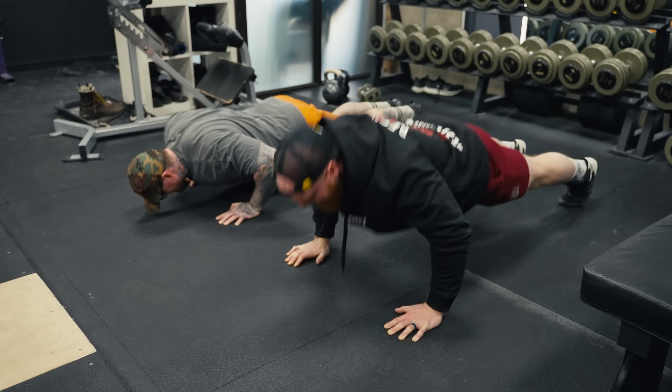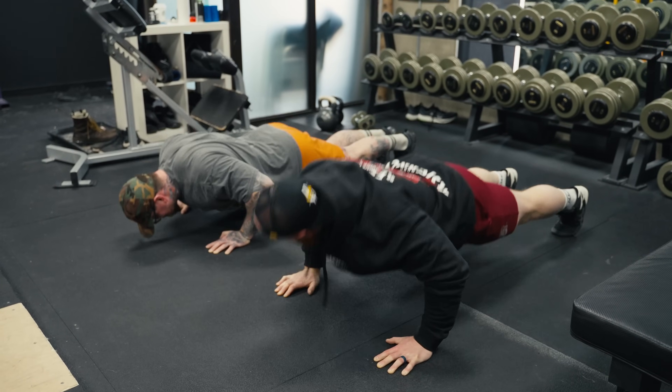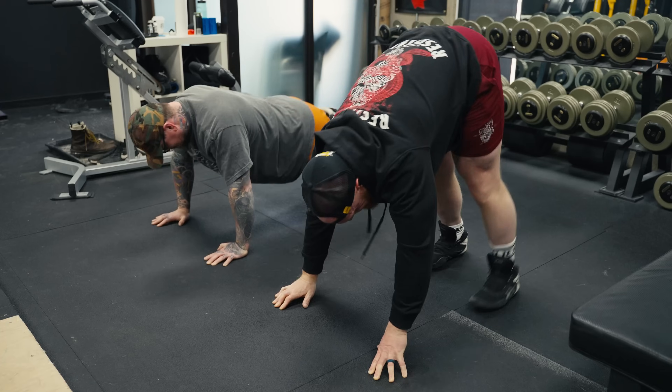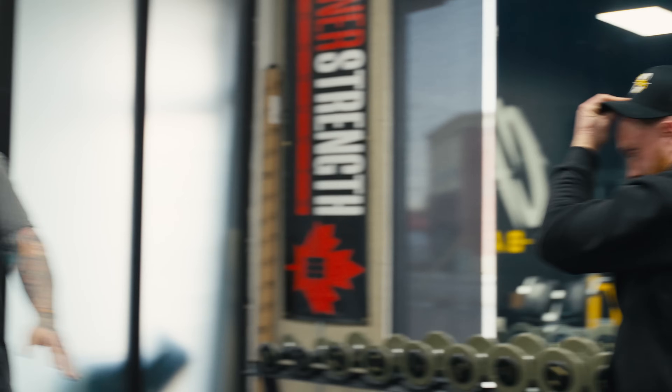I haven't done these in a minute. And now we do a rep-out — see who can last longer. It's not going to be me.